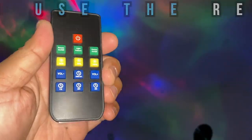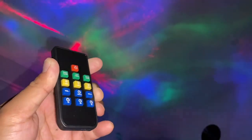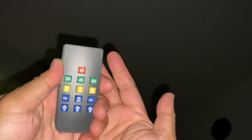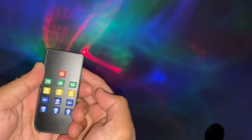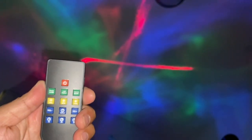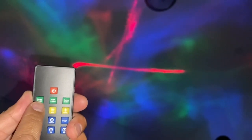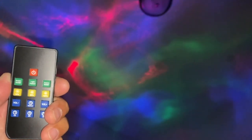Let's look at the remote controller. I'm going to pull this tab and now it should work. Let's start with this button — now it turns it off, now it turns it on. So pretty, like a disco! Next is the rotate on/off button. Oh, look at that — it stopped the rotation! So I'll press it again to turn rotation back on. That's pretty cool.